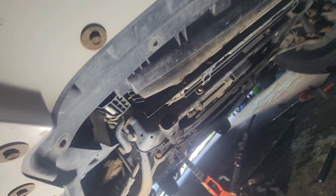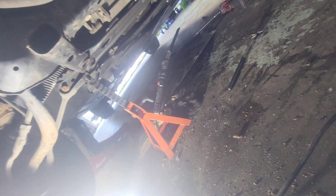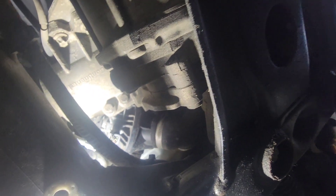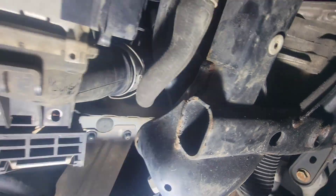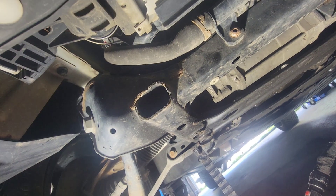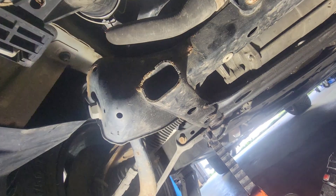Go underneath and make sure to take out the shield - the shield is right down there. There are a lot of bolts to get the shield out. The thermostat is buried right underneath right there - that's the thermostat housing. We had to make some room for our hands to go in and make room for the old thermostat to come out.